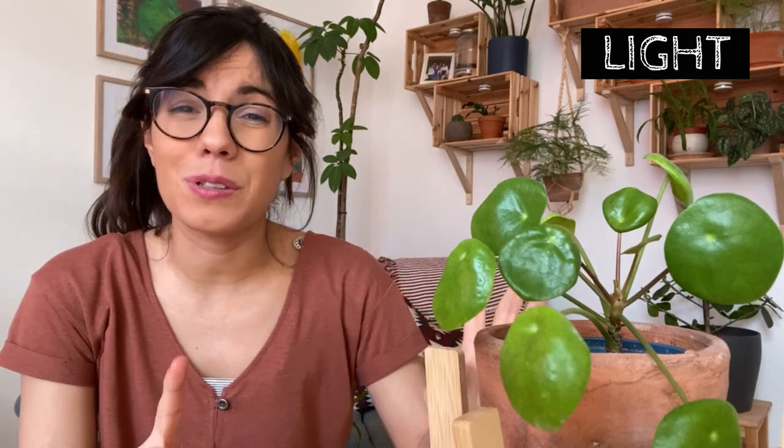Here in Berlin we don't have so much sunlight in the winter, so I brought this one close to a grow light and she seems to be very happy there. One thing I can show you is that this plant is growing towards one side — this is because I forgot to turn her, and they grow really quickly towards the light. So I would strongly recommend that you turn the plant every week or so just to make sure that you have balanced growth.